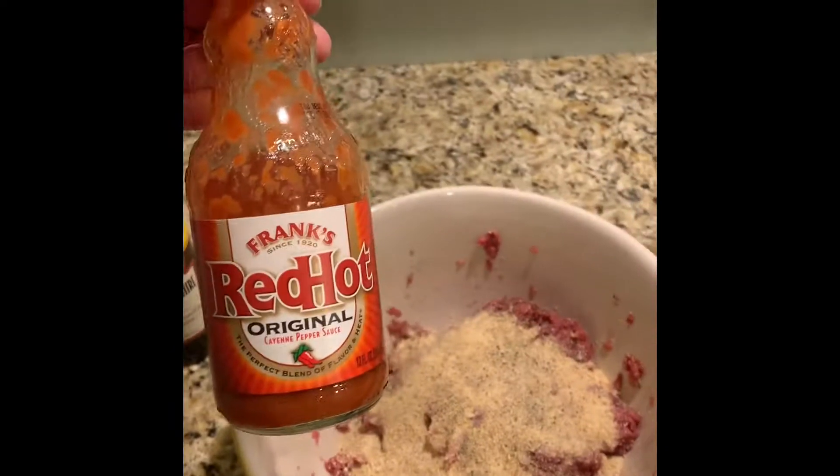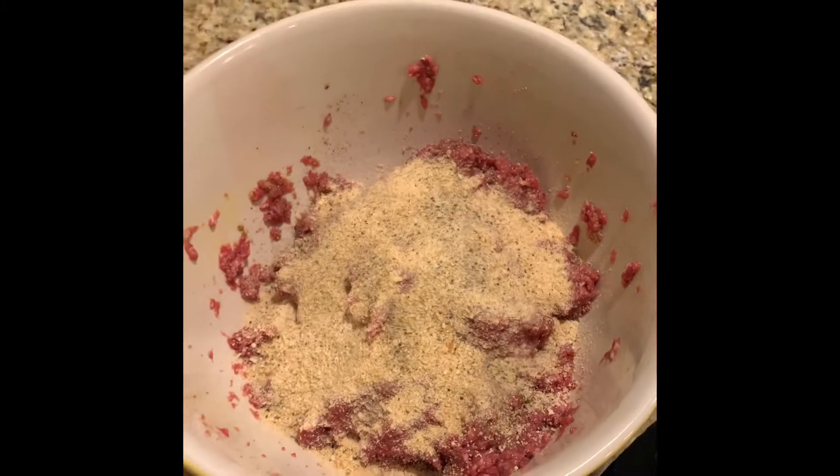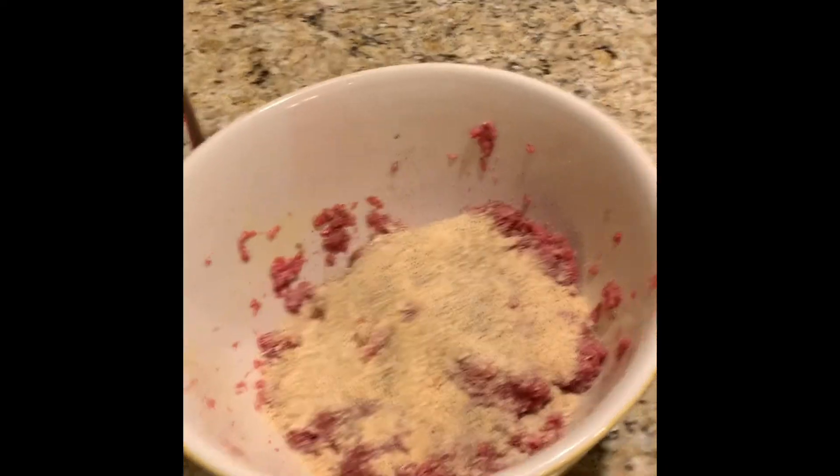We're going to add some Frank's hot sauce in with it. Do you know Frank? I know a person named Frank. Alright, let's throw a little Frank's hot sauce in here.